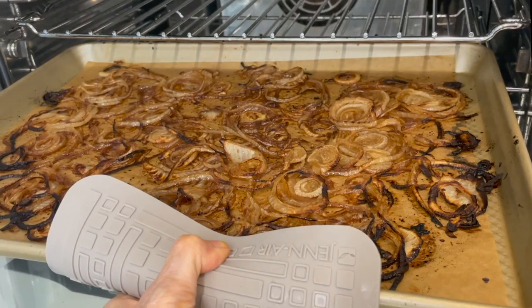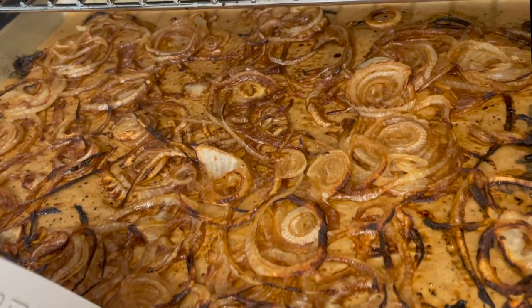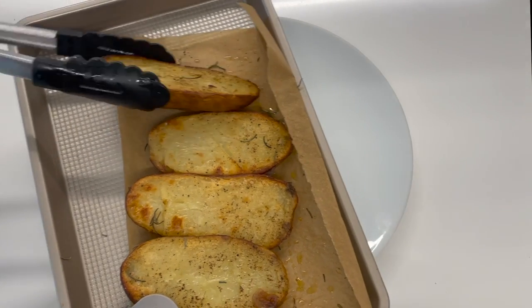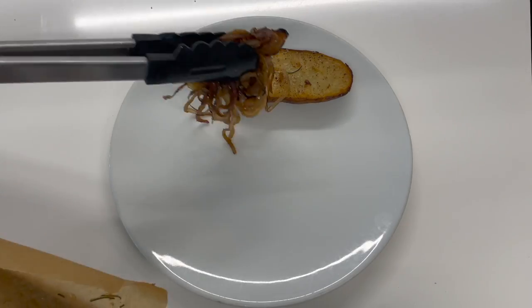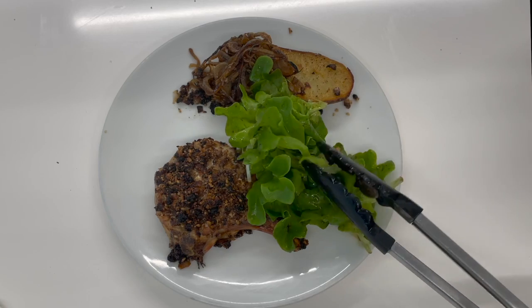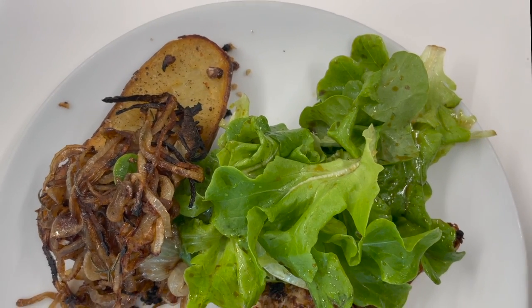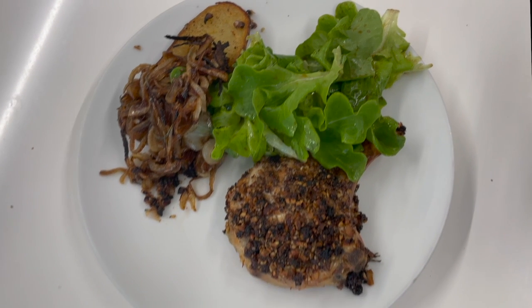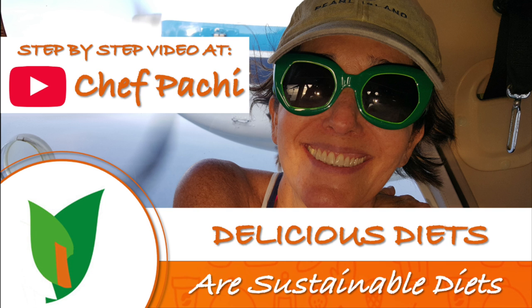Check out how beautiful this looks. You can add one chop per person if they're small, or half a chop with half a potato and the onions. All you need is an extra salad and you have four meals in no time, all in one oven with delicious food. Enjoy!